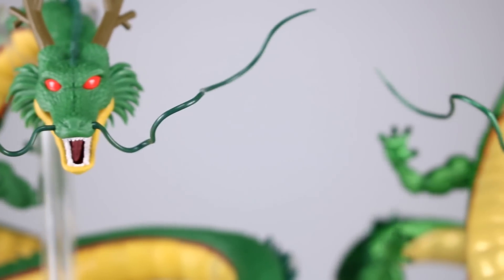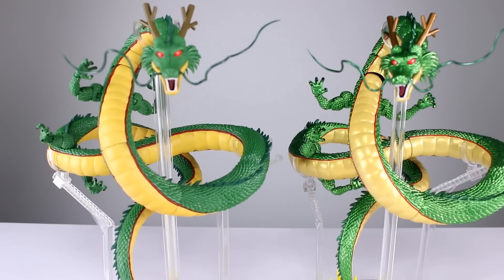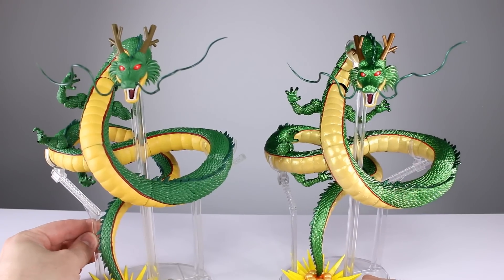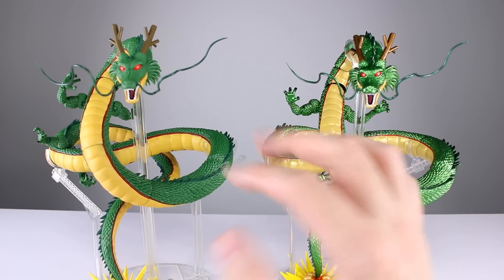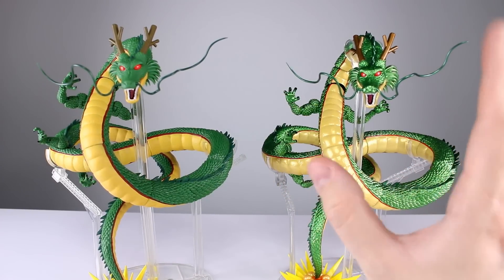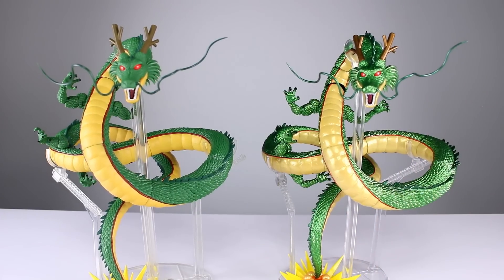For the articulation, I'm not going to go through the full breakdown since it's the same figure - check the original review linked at the top right corner. You can pose the arms and open the mouth, that's about it. The way the display stand and articulation are set up, this is the pose he's going to be in other than head and arm adjustments.